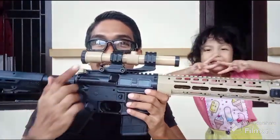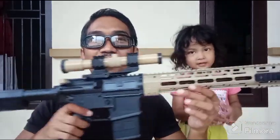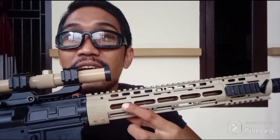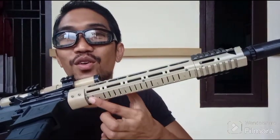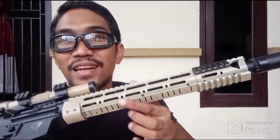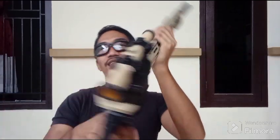Jadi semuanya ini full dummy, guys. Ini skop buntungnya juga dummy, guys. Dibuat dari PVC, guys. Nah, jadi untuk RIS-nya ini, RIS bawaan M416, itu dirubah atau dikikir, guys, supaya mirip RIS URGI DISEL, guys. Selanjutnya di bagian bawahnya dipotong, dipapas, biar dia rata.